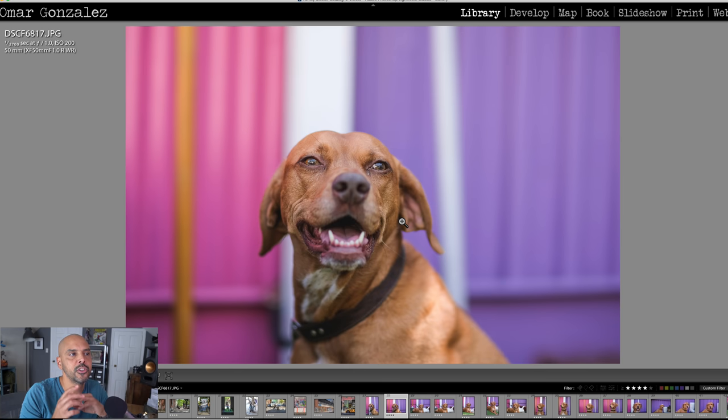What was impressive about the 50mm f/1.0 was its ability to just grab on quick — it focused snappier than the f/1.2, sharp right away.